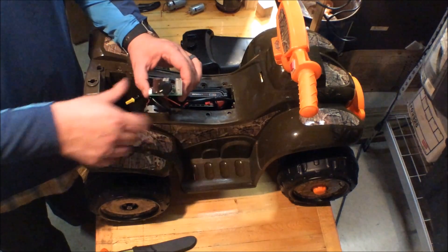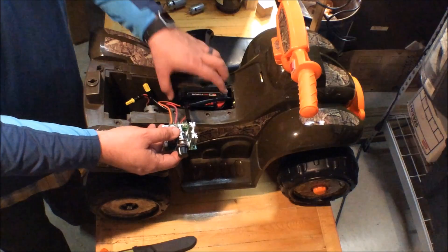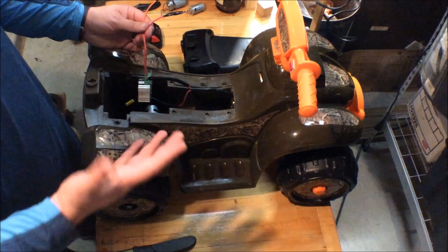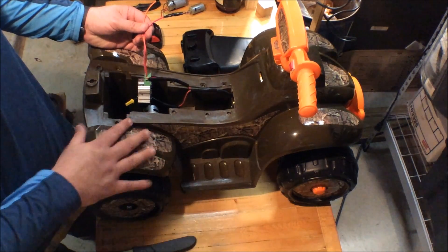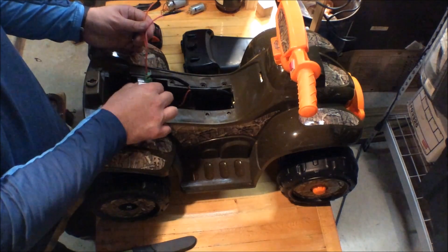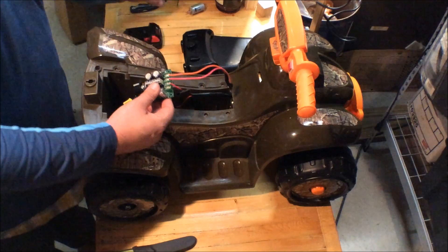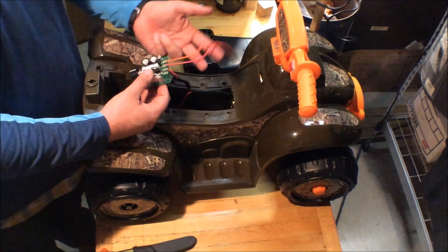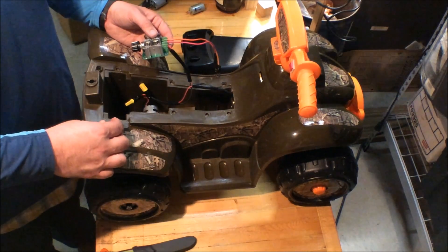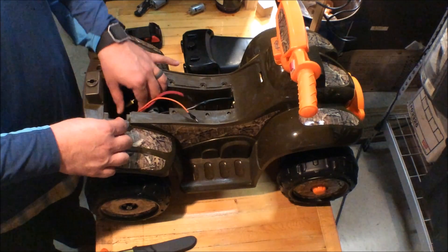I wanted to share this project with you. The Kid Trax six-volt is like $40–$50 at Walmart — it was a gift to us. I've got $11 in the motor and $9 in the speed controller, and I used wire and connections I already had. So it wasn't hard to fix up for just a little bit of money, and now it's much more usable than before.